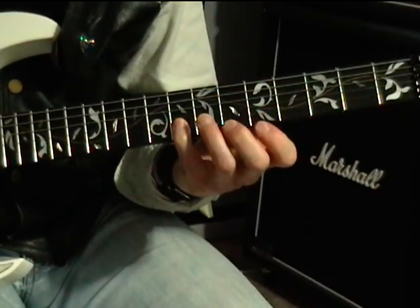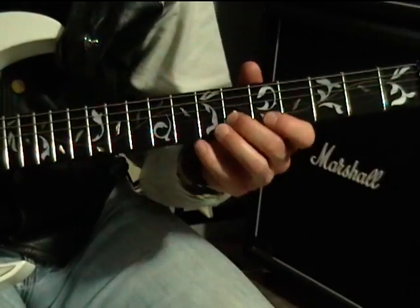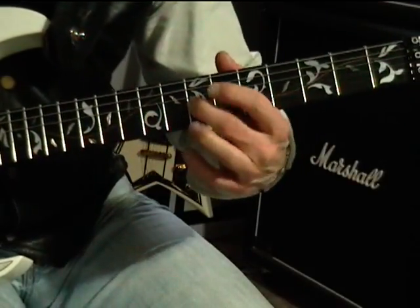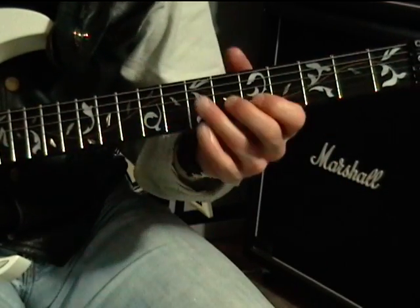Then it's eight on the B, six on the B, eight on the B, and then seven on the G. So to play that whole first block out slowly...